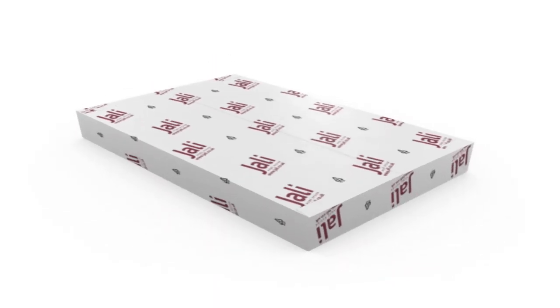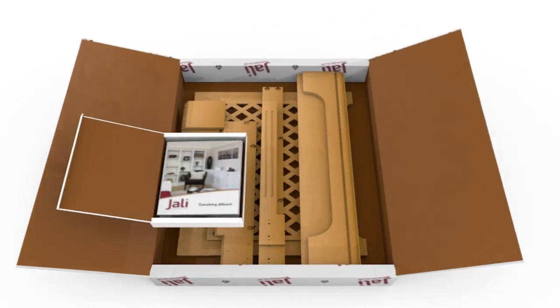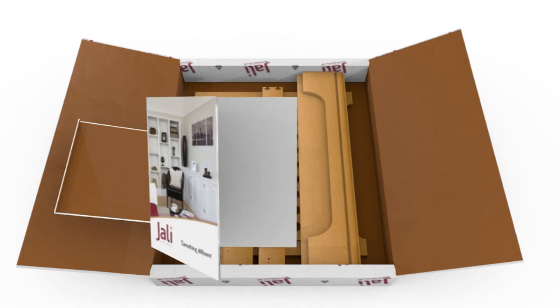Everything that makes up a JALI cabinet comes ready in the box, including all your bespoke wooden parts, fixings and fittings, and simple comprehensive instructions.